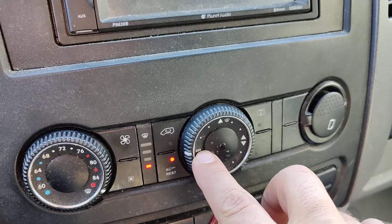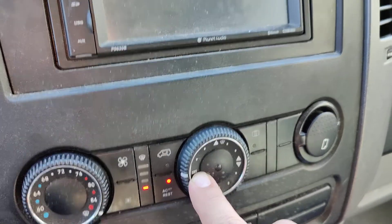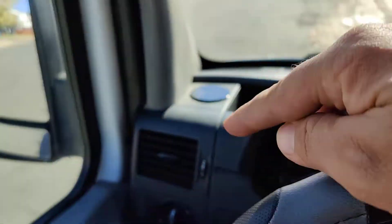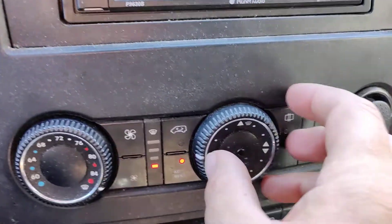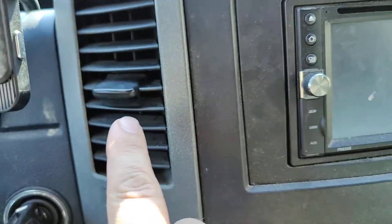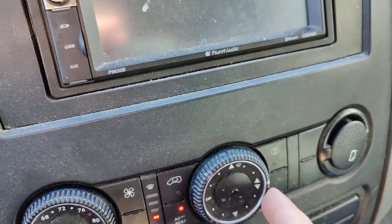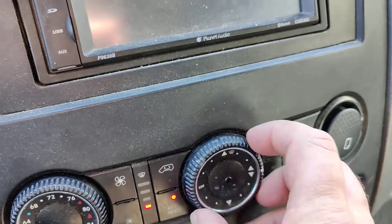If you go to this little rectangle here, that is just your four front vents. If you go to this, this is your front vents plus defrost. Pretty self-explanatory. Then this is the front vents and floor vents, and then floor.